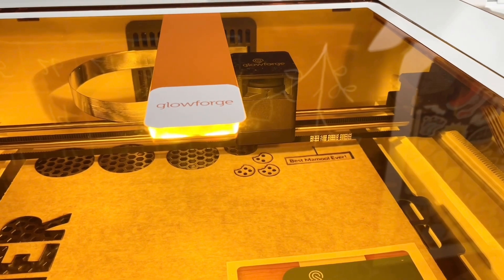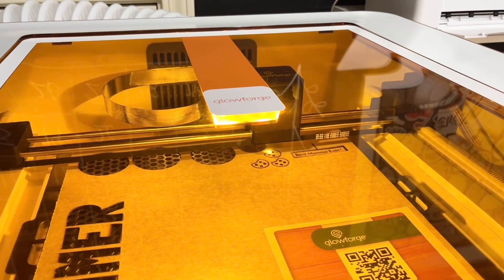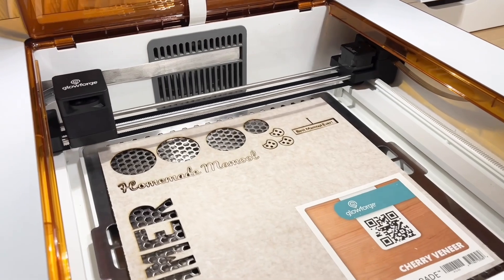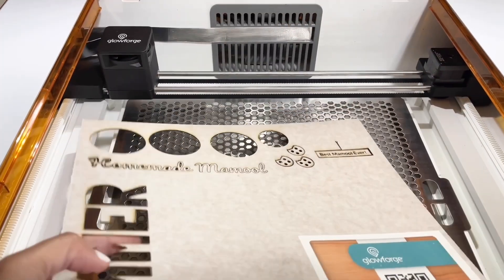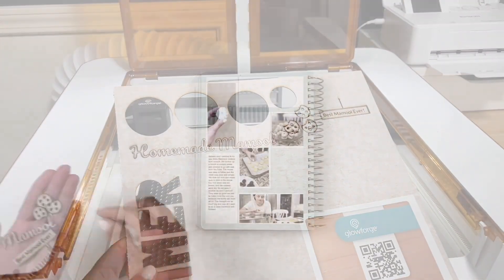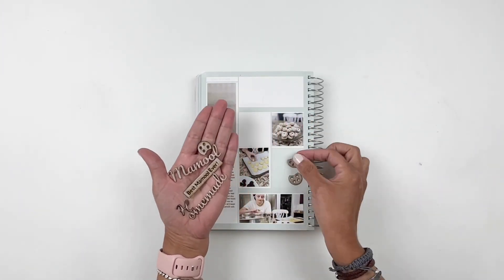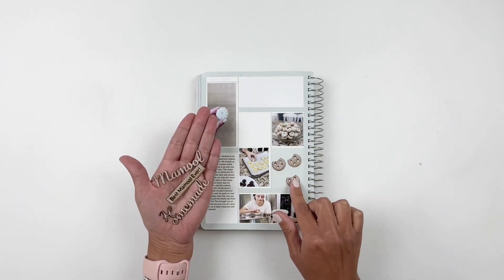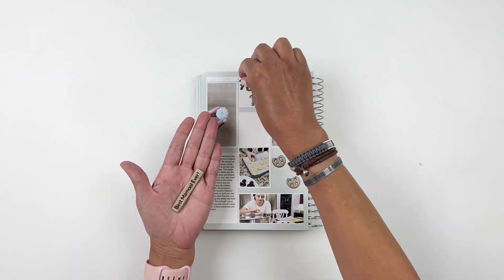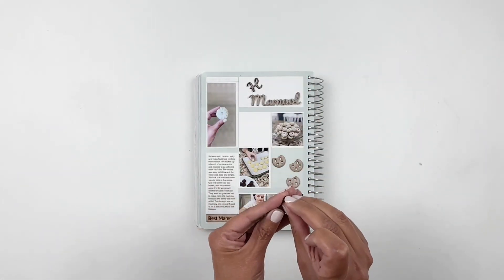I'm just going to let the Glowforge do its thing and cut out all the embellishments for me. Once it's done, all I have to do is grab that sheet of Proofgrade wood veneer and start removing the top layer, which is a protective layer on all their Proofgrade material. I've never had a problem removing it, but some people use tweezers or tape. For me, my fingers have worked fine.